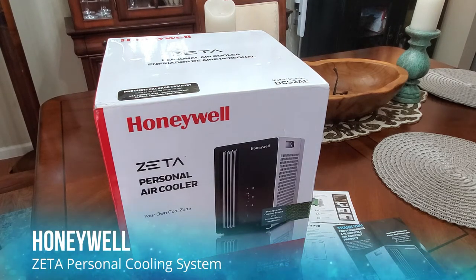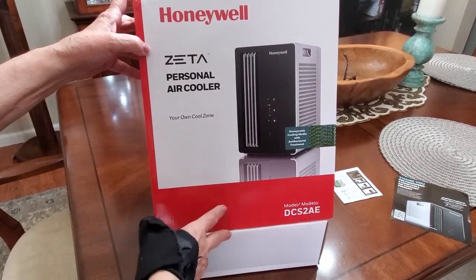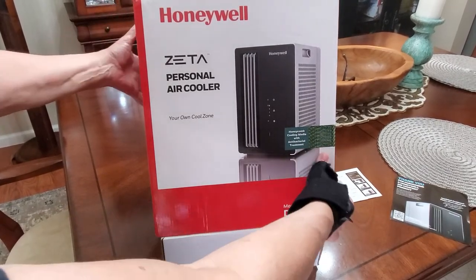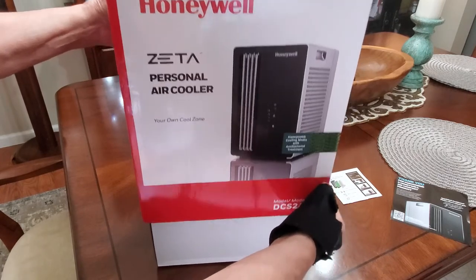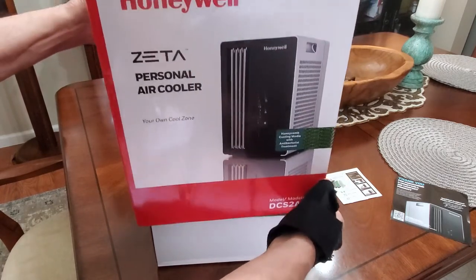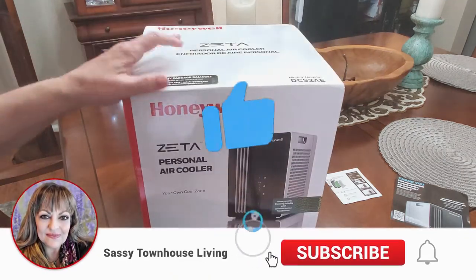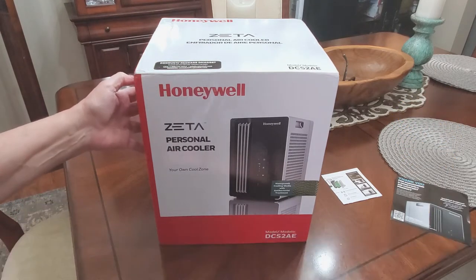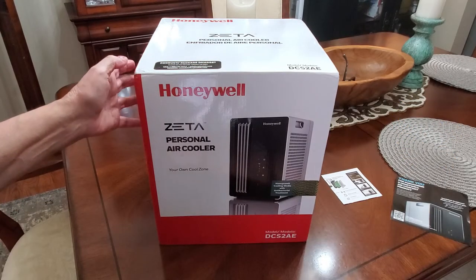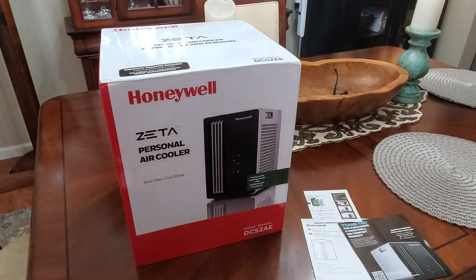One of the things that I really pay attention to all the time is the way companies ship their products. The box is designed so that you can just lift it and the cooler is right underneath there, and you can keep this box in case you ever need to repackage it. That shows me that a company thinks ahead and cares about how they package things.